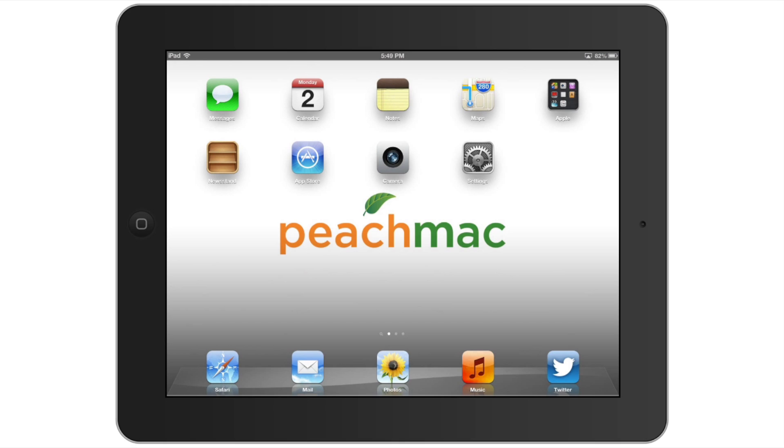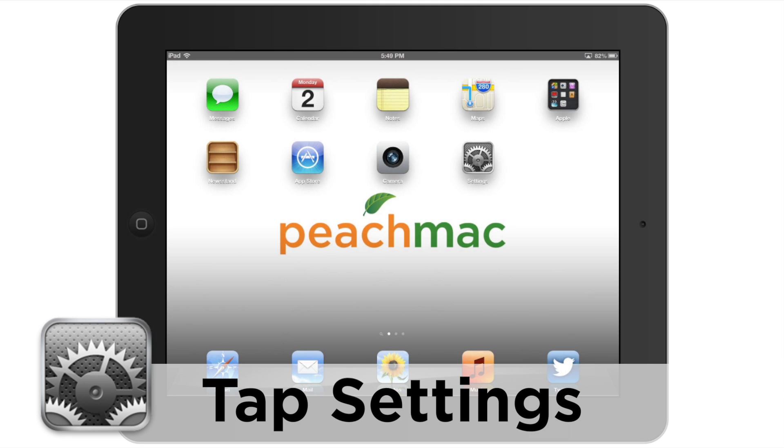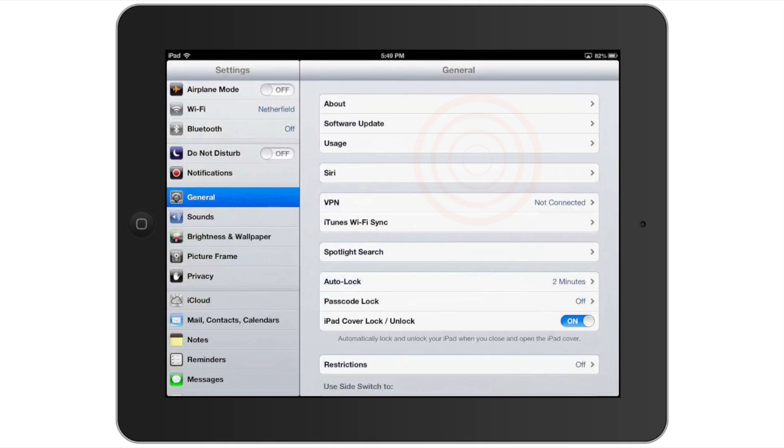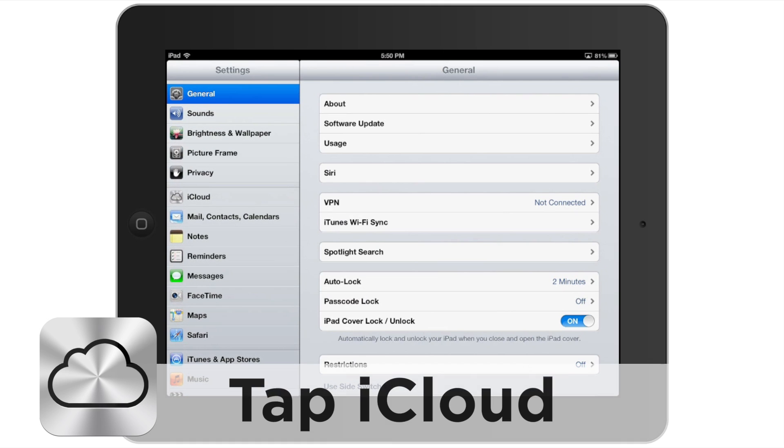So let's go ahead and get started. We're going to be looking for what they call the settings icon. Now the settings icon may have moved depending on what kind of arrangements you've done with your screen, but I'm going to go ahead and tap on mine now. From this screen, what we're going to do is scroll down on the left hand side and we're looking for iCloud with that kind of silver cloud icon. Let's go ahead and tap on that.